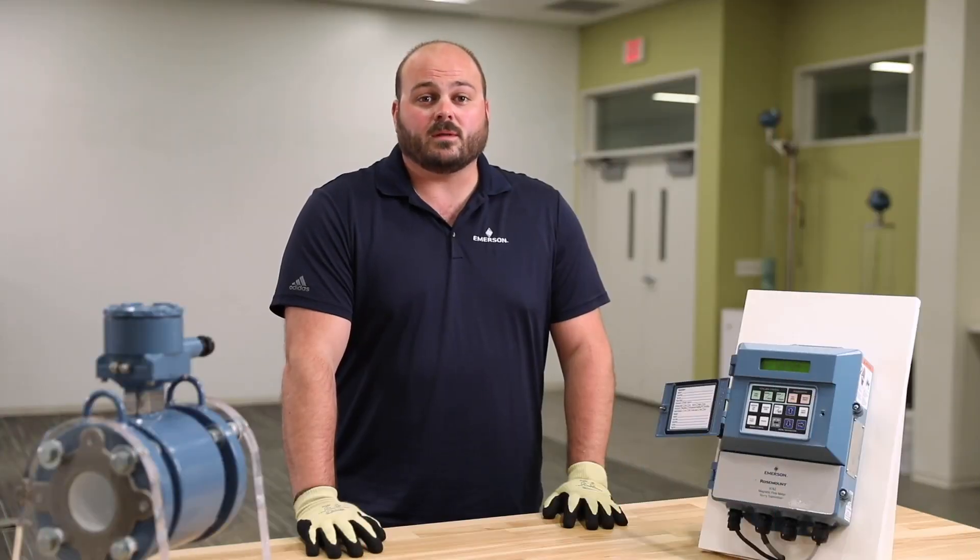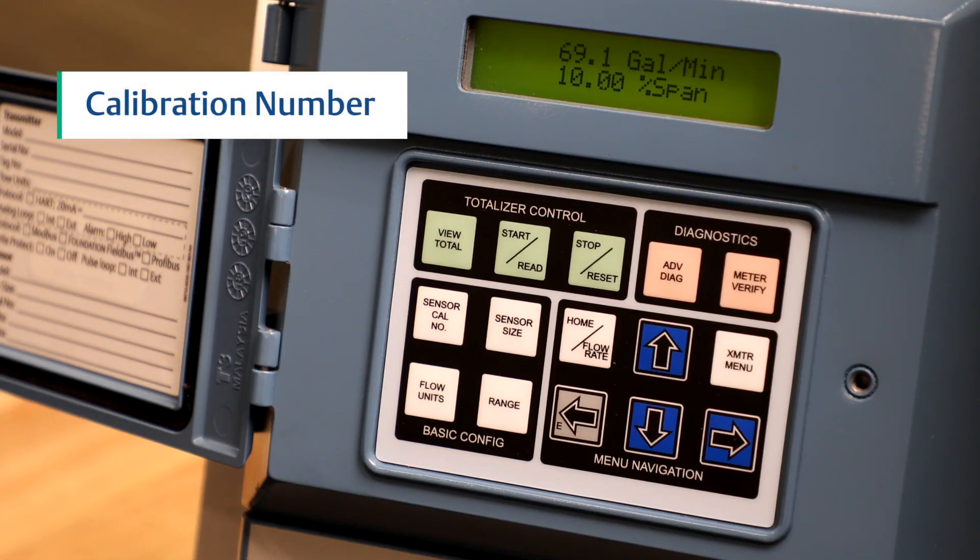Next, we will input the calibration number. Your sensor calibration number is found on your sensor name plate. To enter the calibration number, press the sensor cal number button.